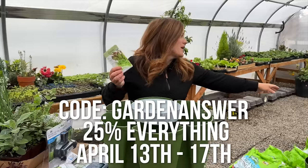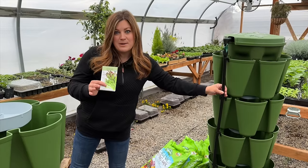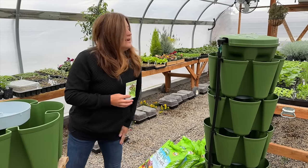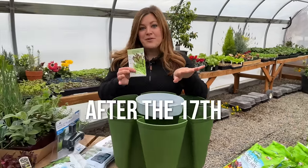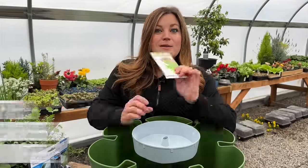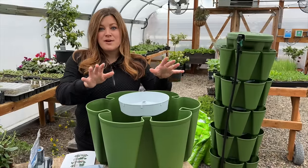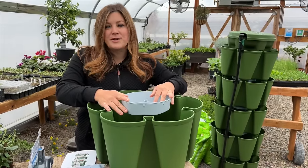There is a coupon code — it's 'garden answer' — and that will get you 25% off anything on their website from April 13th through the 17th, except for the automatic watering system which is already on special pre-sale pricing. After that the code will get you $10 off an order over $75. Thanks Green Stalk for sending these out and for working with us on that giveaway.